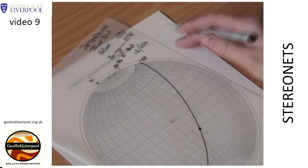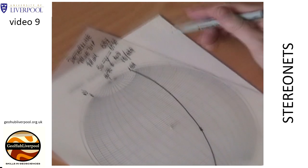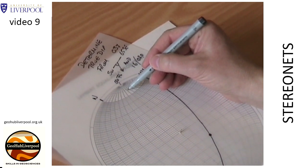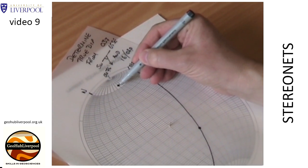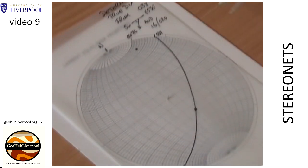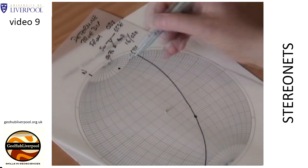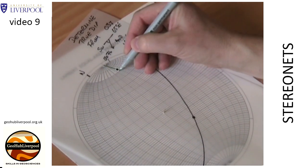Rotate the tracing paper so this mark lies on the north pole of the stereo net. Count the small circles from the north pole on the primitive circle to show the plunge of 16 degrees. Mark the plunge on the tracing paper. Rotate the tracing paper until the two points you have marked lie on the same great circle.